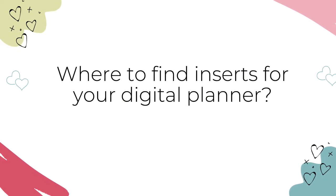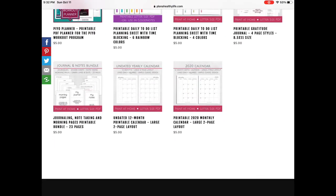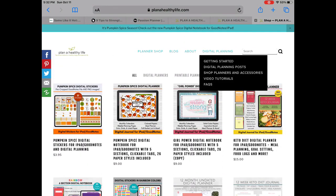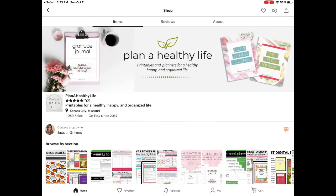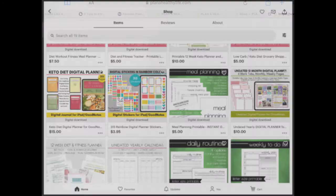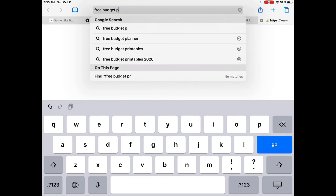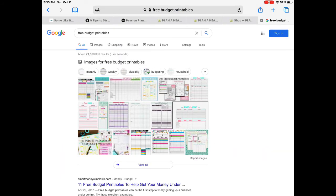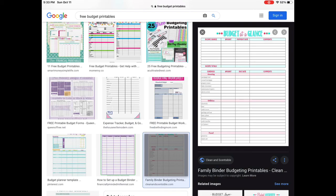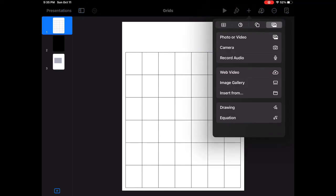Where do you find inserts for your digital planner? One source is my Plan A Healthy Life shop — I'll link to it in the description box. You can also purchase inserts on Etsy. If you have PDF inserts — what we used to call printables — they can easily be converted to PNG images; just Google 'PDF to PNG' for free online resources. You can also search for free budget printables or free meal planning printables and convert those to PNG images. And you can design your own inserts using programs like Canva, Microsoft Word, Microsoft Publisher, or even apps like Keynote or Procreate.